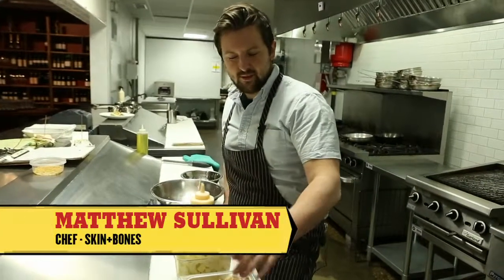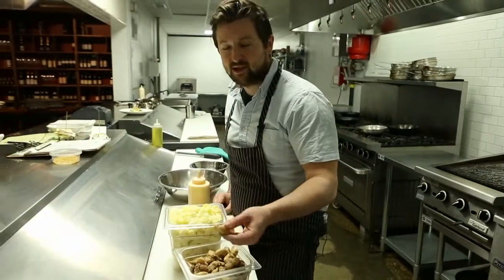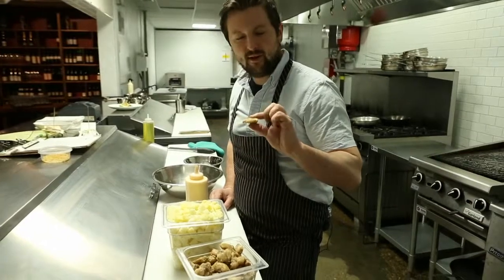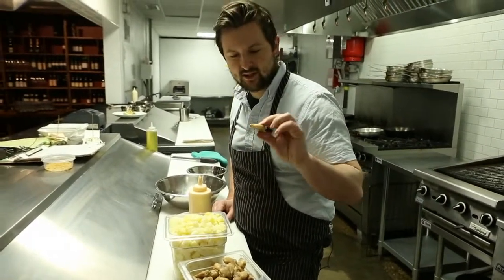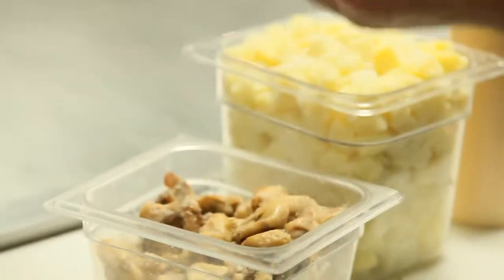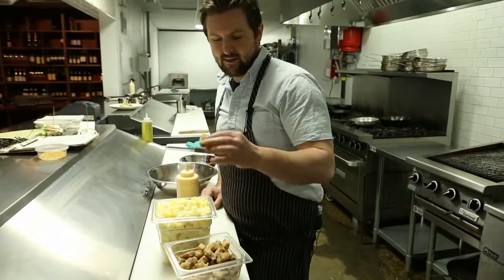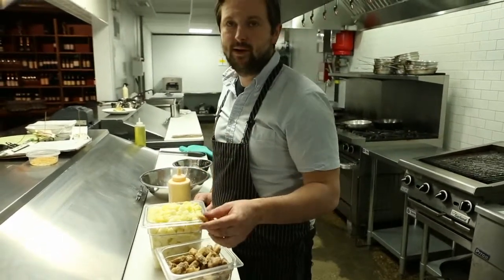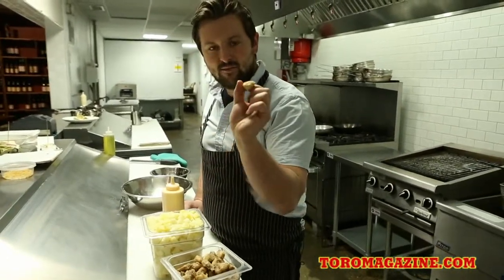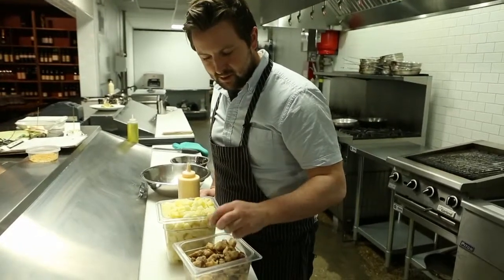Matt Sullivan here at Skin and Bones. We're going to be making one of our most popular snacks: the chicken tails. This is like the bottom four vertebrae of the chicken — it's the tail. What we do is cure them in a brine and then confit them in a chicken and pork fat combination for quite some time. They get pressed to sort of flatten them out, giving them more surface area for when we crisp them up.